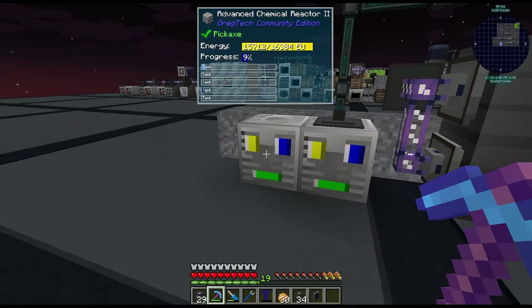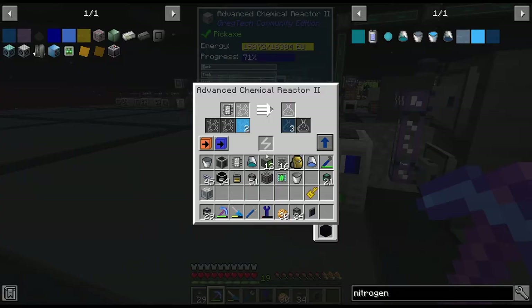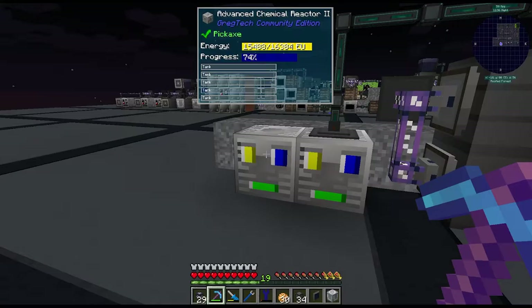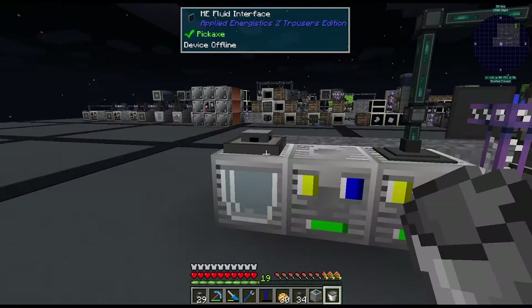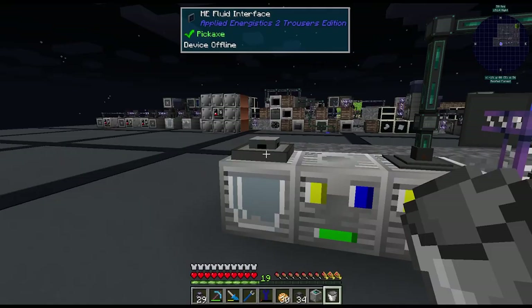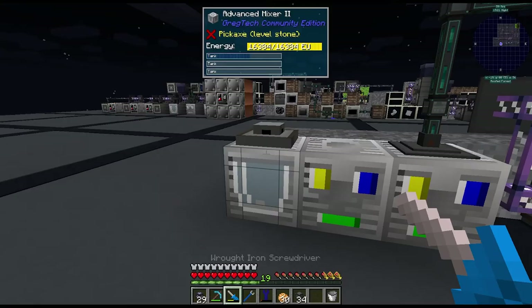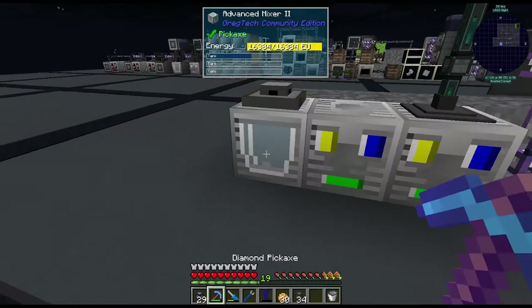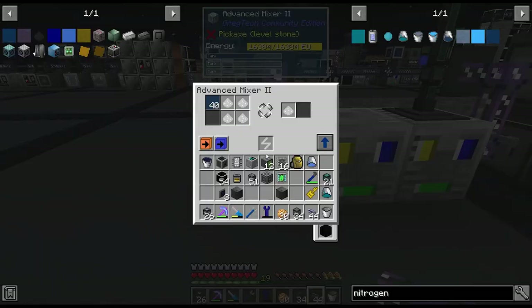I've set up two more chemical reactors: one making nitrogen dioxide auto outputting into the other making dinitrogen tetroxide. Then we output this to the mixer with our 1,1-dimethylhydrazine. We put a fluid interface on top of the mixer filtered for 1,1-dimethylhydrazine, then a pump on import to push the fluid into the mixer. And we're making rocket fuel — quite a lot of it as well.